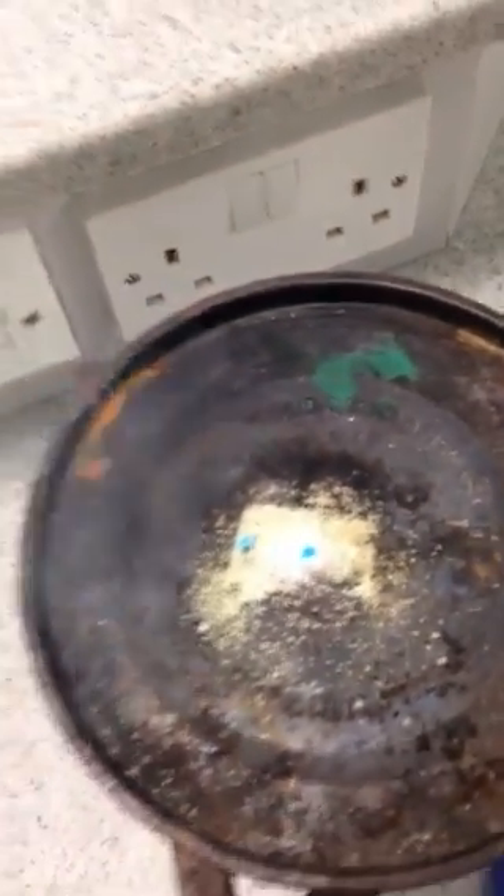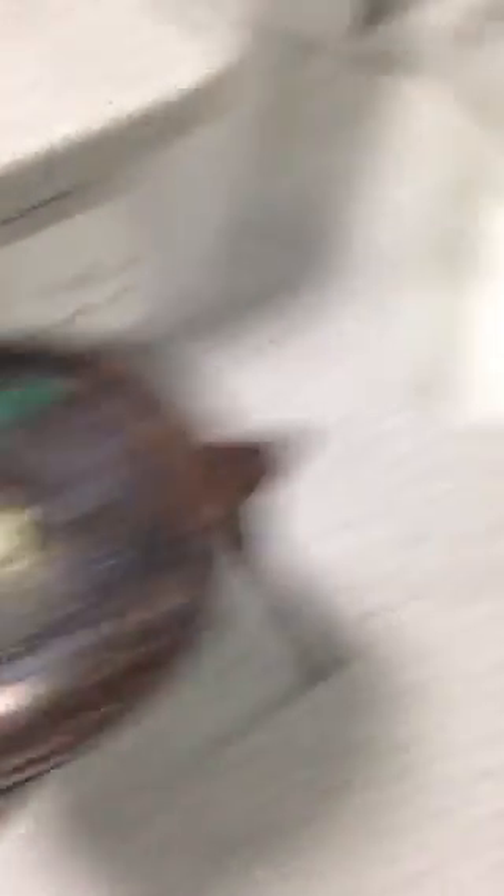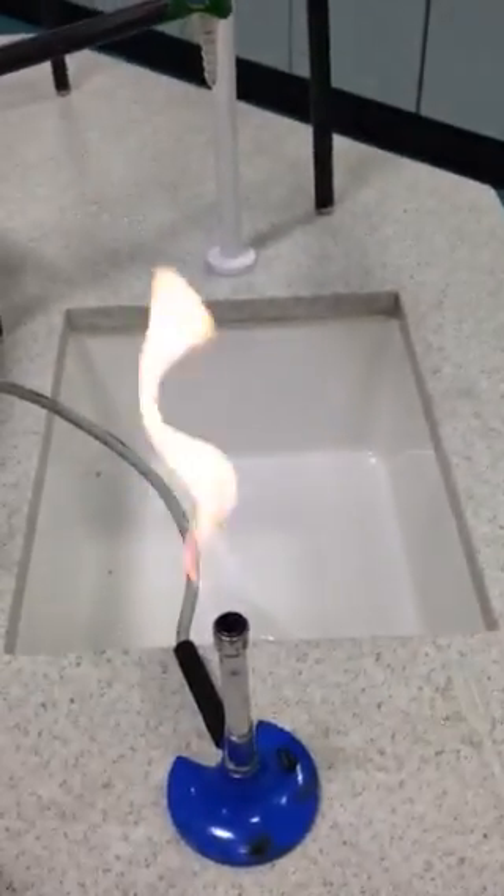I've got a couple of lumps there that aren't quite gone, but you get the general idea. So just by heating it up a little bit — I'm not using the Bunsen burner anymore, so it's on a safety flame — we've got the copper sulfate to turn from the lovely blue color to white.